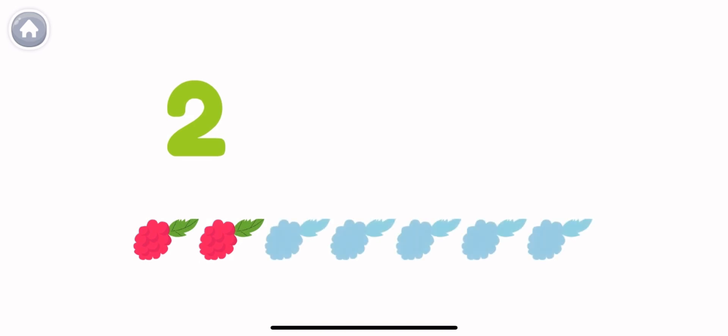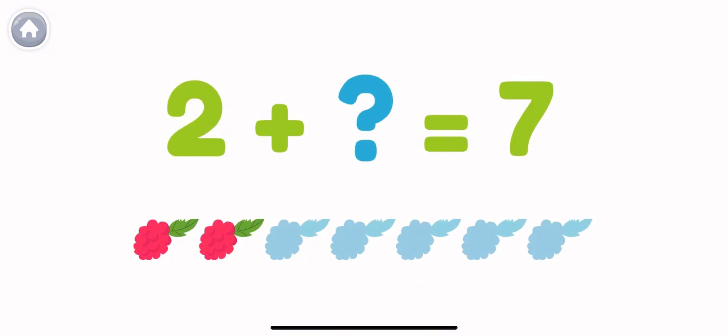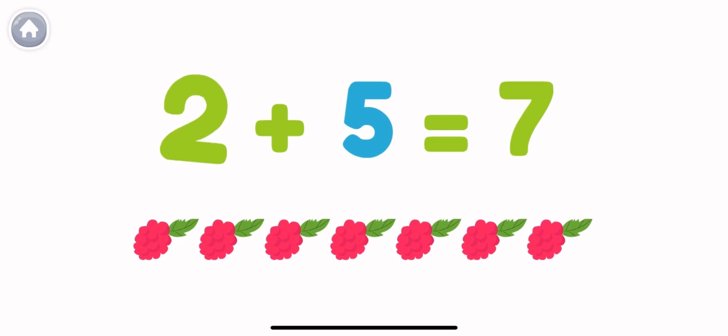Let's do some addition! I have 2 berries but I want 7. How many more do I need to get to 7? Let's count! 1, 2, 3, 4, 5 — 2 plus 5 equals 7 berries. Mmm!